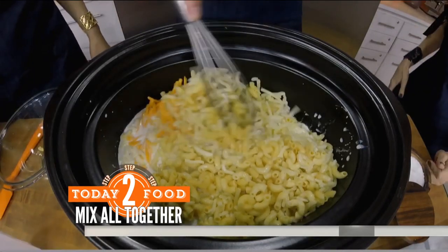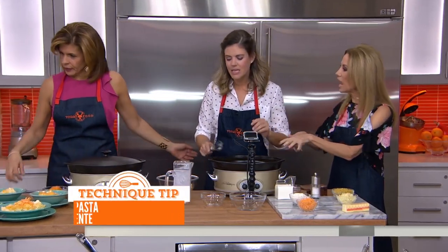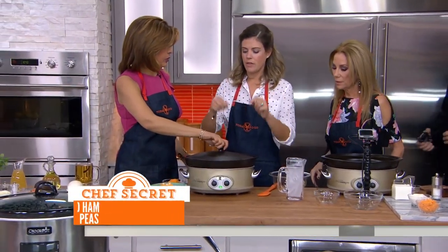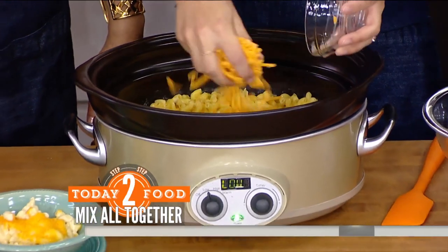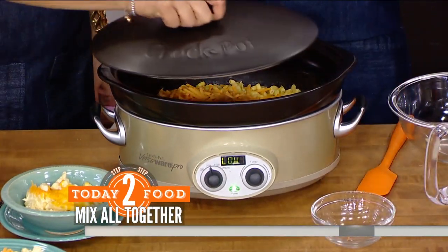So we're not cutting calories here. You can add some peas if you want to balance it out a little. Cook this for about an hour and a half, then uncover it and add the rest of the cheddar — about a half cup — then cover it again for 30 more minutes and you're done.